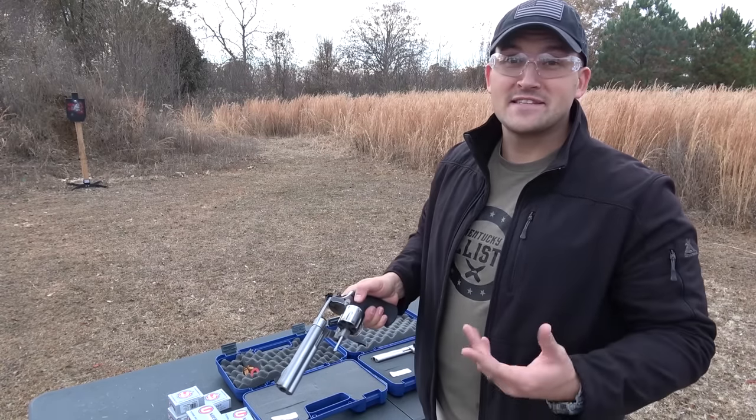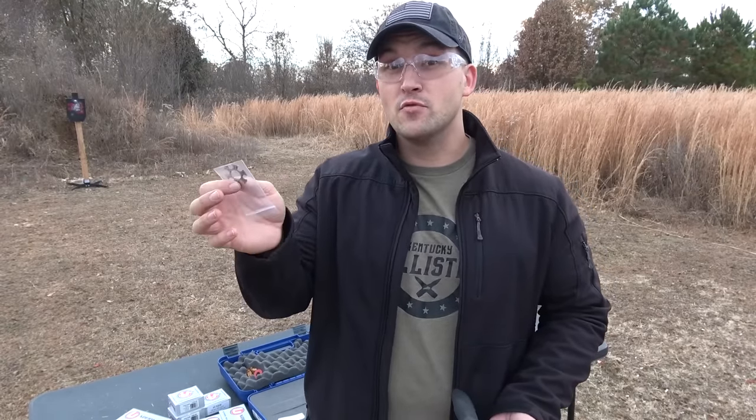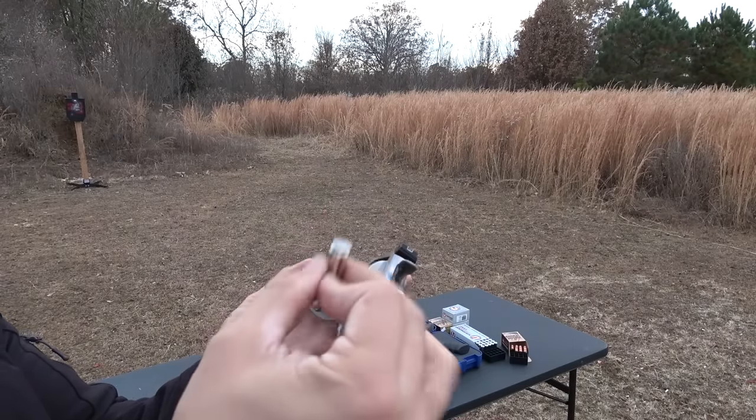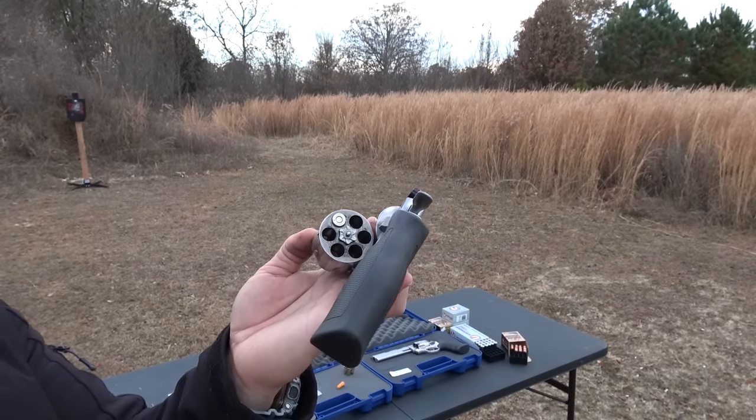I haven't even tried out the single action on these revolvers because the double action is pretty smooth. The Model 610 comes with moon clips and you will need these — 10mm is a semi-automatic cartridge and does not have a rim, so when it's in the cylinder it will not eject. But with the moon clips it will.